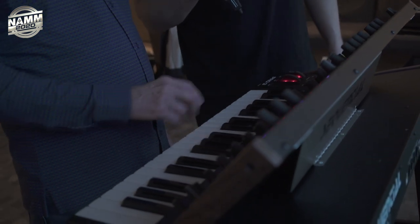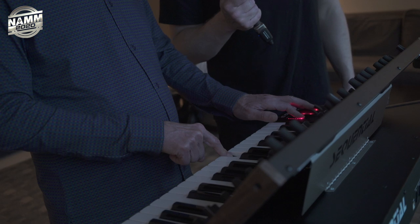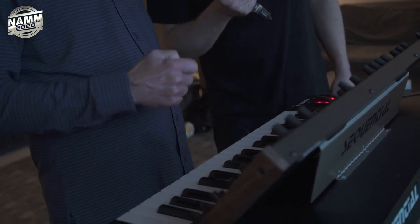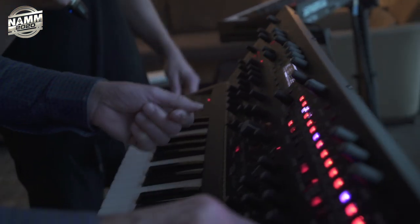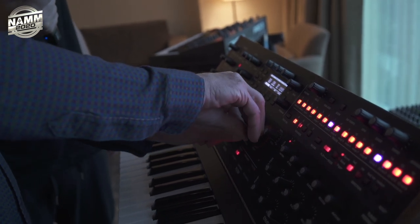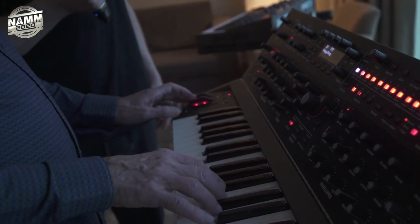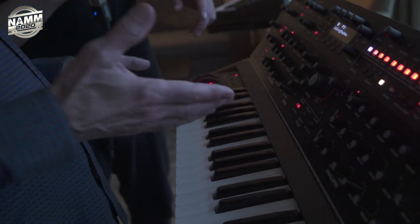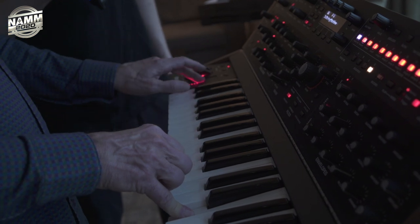Just going through some sounds — this one's kind of fun. If you play it one way it's one thing, but if you hold it and then play the sequence, it sounds completely different. You can do more subtle sounds too. It's paraphonic, so you can play three notes at a time, and you can record a paraphonic sequence as well — so you can be playing chords or whatever you want.